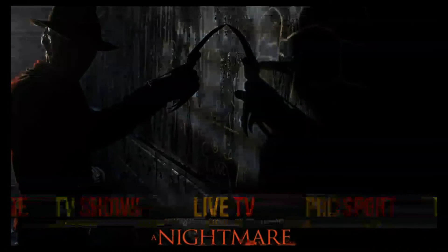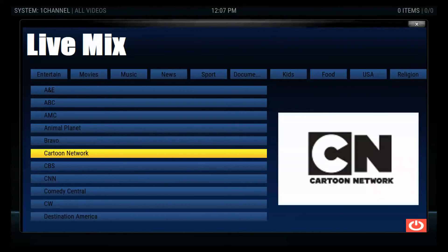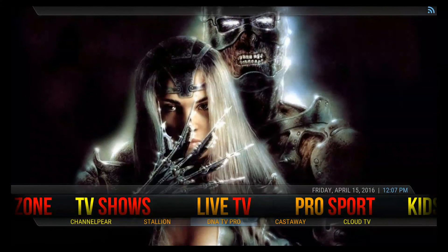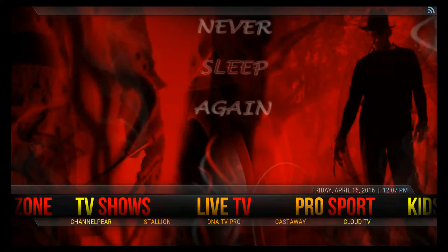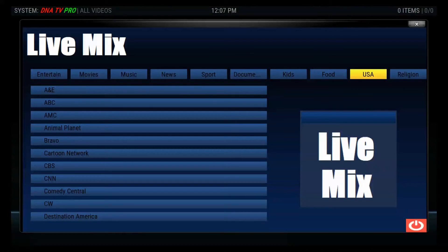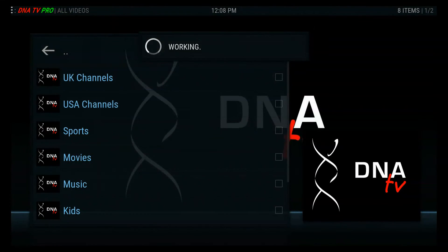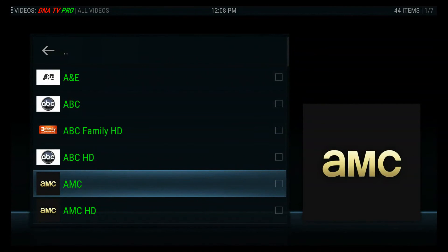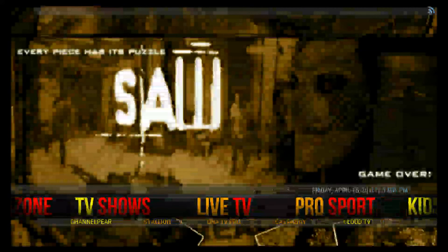Next we have live TV. If you open up live TV you have a few things to look at — that's live. I'm not going to open any but you can explore. One that I like is Live DNA TV Pro. You can go into UK channels or USA channels — there are a bunch of USA channels. Always hit your back key when you're done; this way you have more selections and you get back to the main menu.